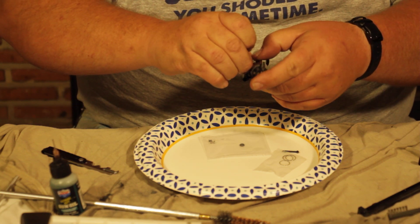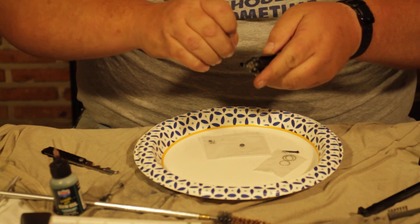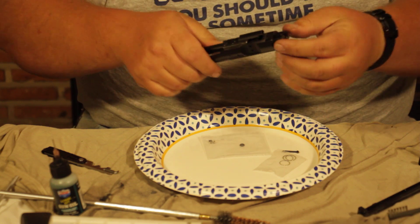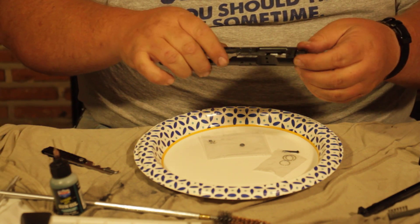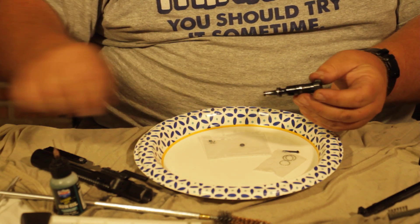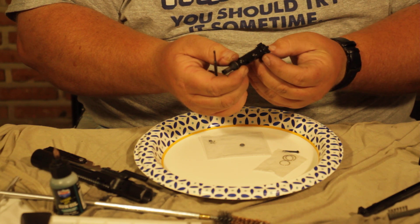Our lug here needs to be taken out, which in this gun — as you'll see in all my videos — is a pain to get out. I don't know why this particular gun has such a hard time with that coming out. And then we get to our bolt. When it comes to the bolt, we've got our firing pin, and we're going to go ahead and take the extractor out.